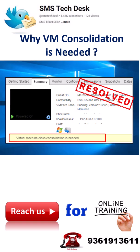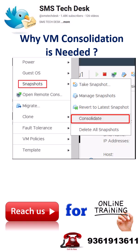How to fix it? Right-click on the affected VM in vCenter. Select Snapshot Consolidate. Click Yes to confirm. vCenter will now merge all snapshot deltas into the base VMDK. It's safe and usually non-disruptive.